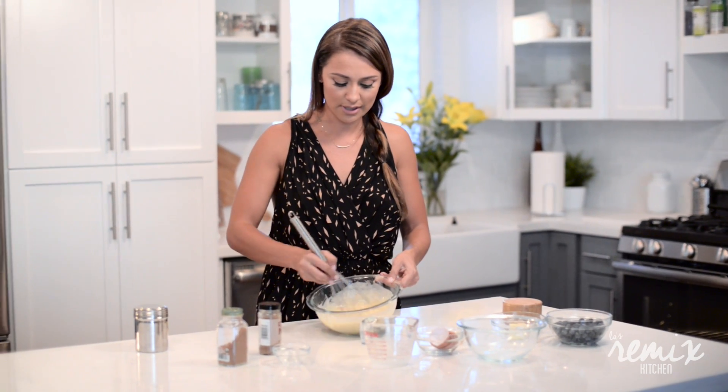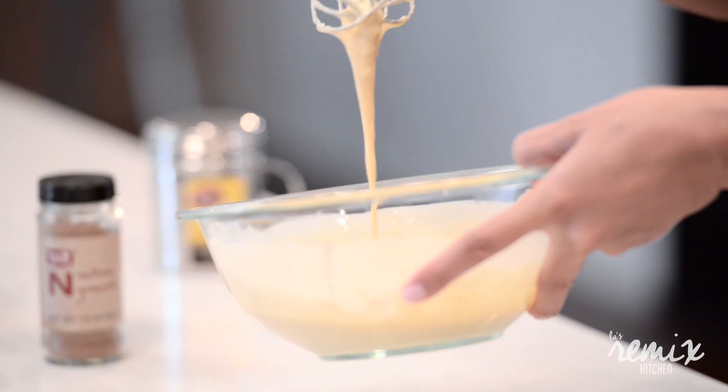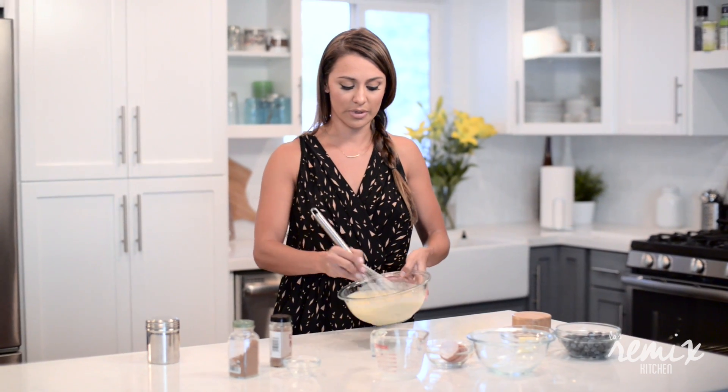So this is mixed pretty well. It's a lot lighter than a pancake batter, but you'll see why once you add it to the cooked blueberries — why it needs to be this way. It's gonna be really, really pretty when it comes out.